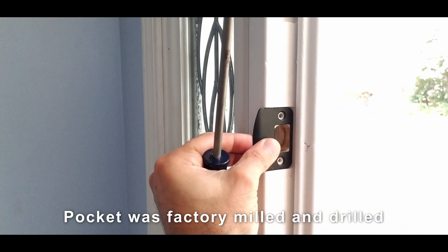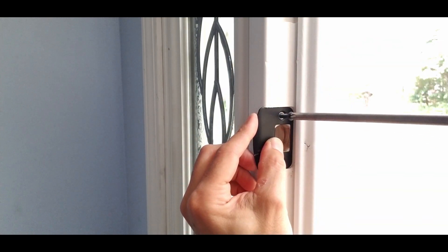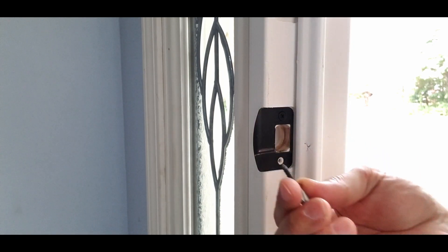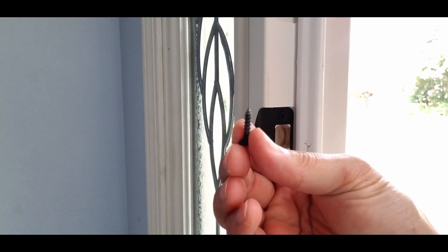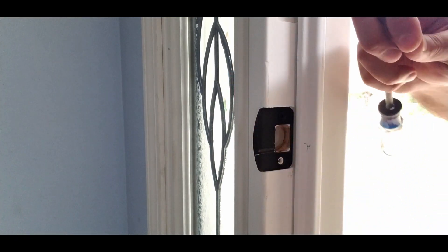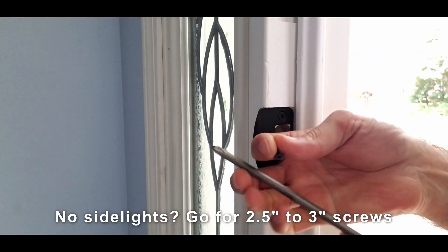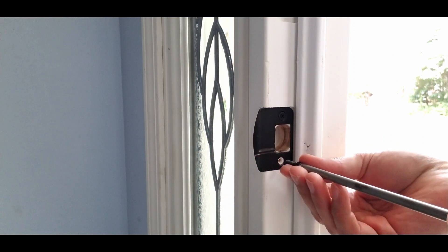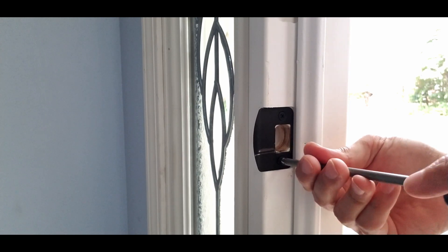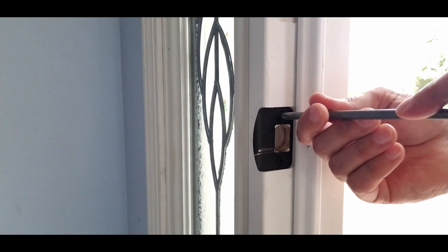Now I'll install the strike plate. One thing worth noting for security purposes — I forgot to get them but I'm not going to interrupt this video — these screws, for most purposes, are a joke. They don't go in very far, and if somebody tries to kick your door in, these will rip right out. If you have a thick enough door frame, you can afford to go with maybe a one to one-and-a-half inch screw. You're better off installing those so that if somebody tries to force their way in, the screws and the wood are less likely to be the weak link.